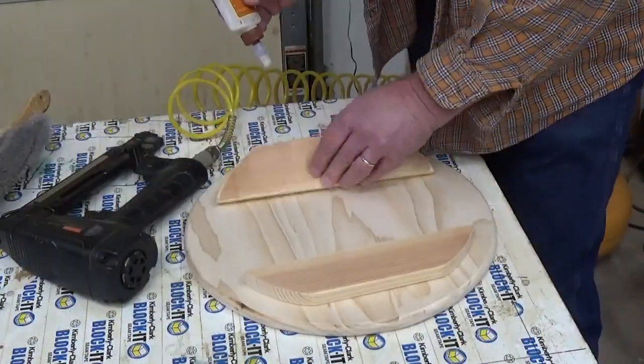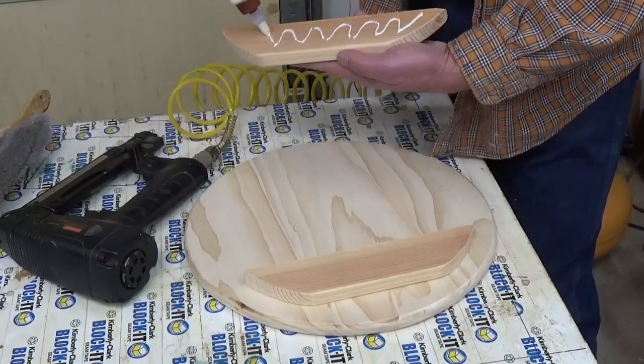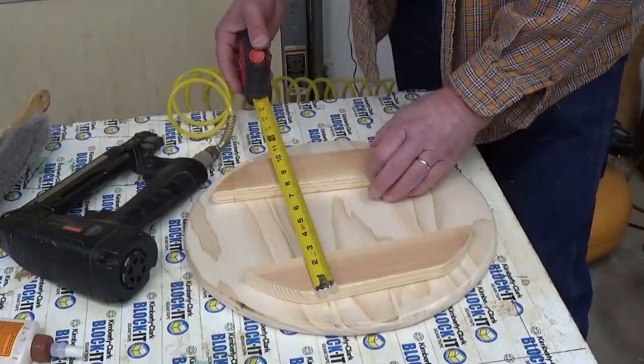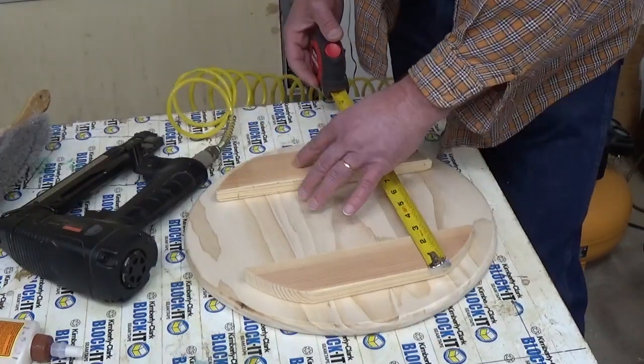After sanding it was time to round the edges on the router. The pieces I made to keep the lid from sliding off I glued to the bottom, and I did staple them in place so they wouldn't move on me.